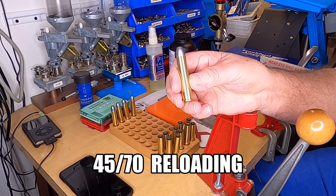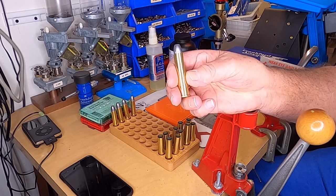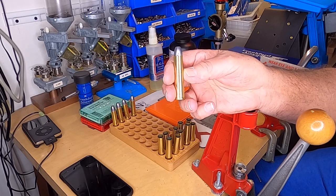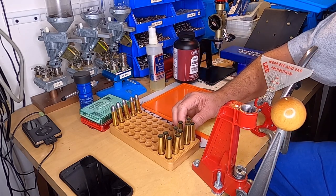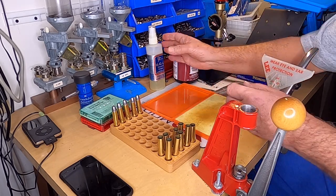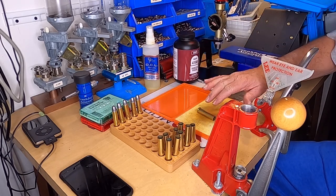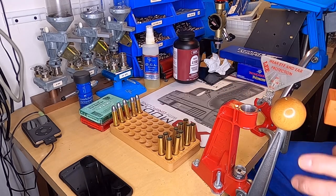Hey guys, today I'm going to show you how to reload for the 45-70 government cartridge. It's a 405 grain bullet — I'm reloading for the 1873 Springfield trapdoor. I'm going to show you the basics. On such a big case, I like to lube my cases. I'll take some case lube, spray it on your pad here, roll it around a little bit, make sure it gets some on it — supposed to let that dry.